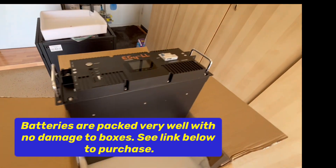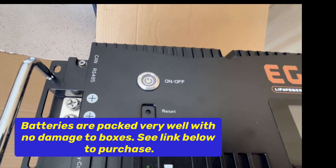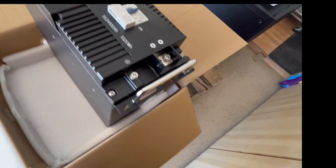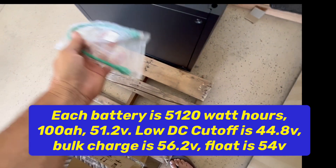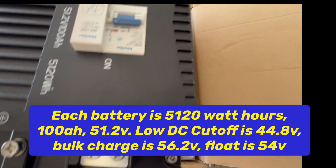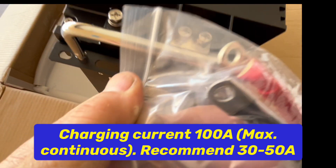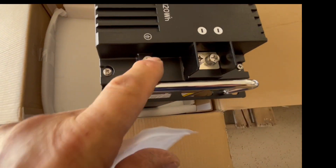We pulled that one out and turned the breaker on, then turned the on/off switch on and started lighting things up. What I like about these is they have the two negatives over here which you would be using. The terminals are not open - you can get two wires in there. We have the negative on this side and we have the ground.